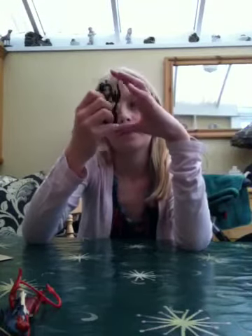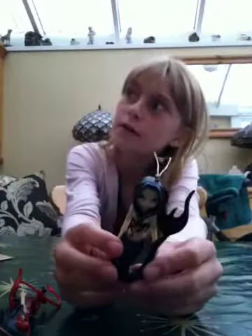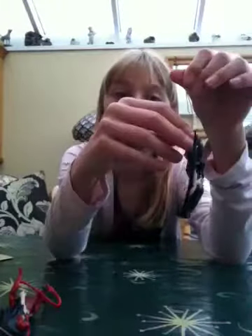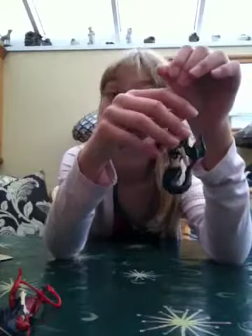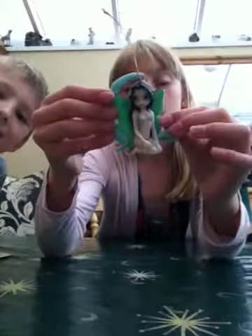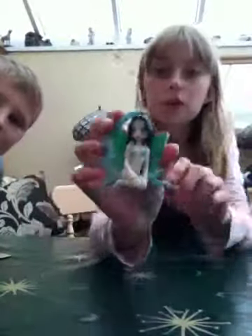She looks very pale. They are made out of resin — I haven't heard of it before. If they're made out of resin that means they are quite delicate. Next one we have is Luna.